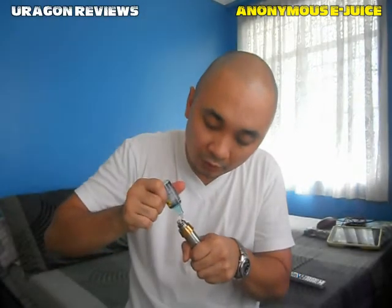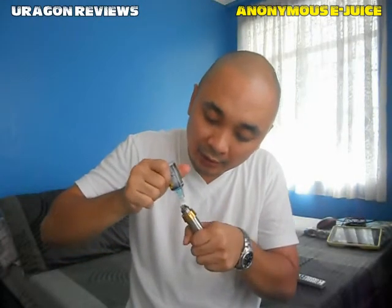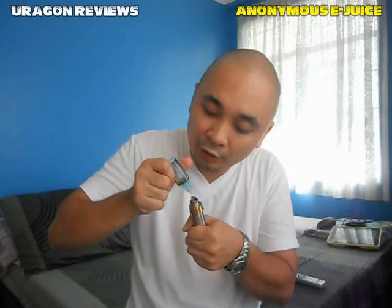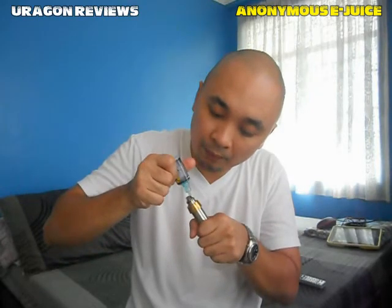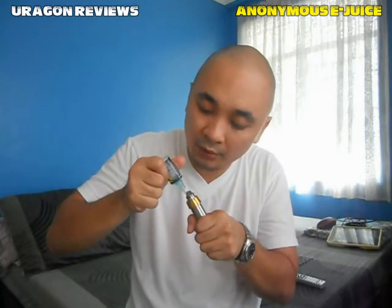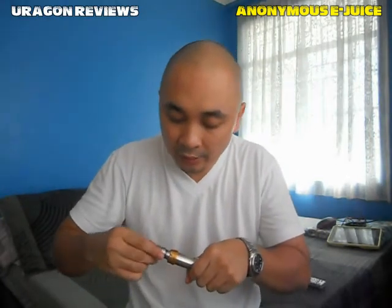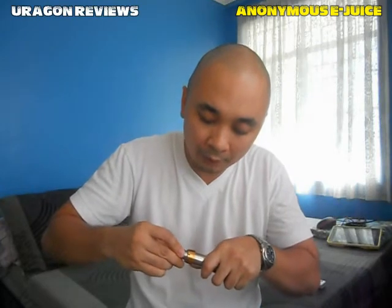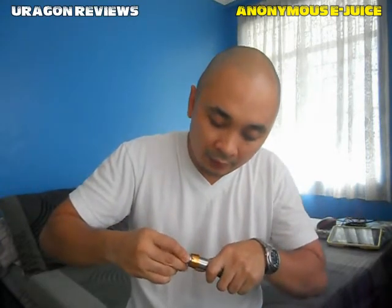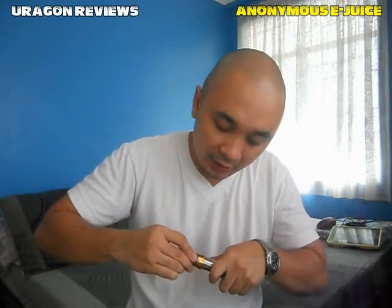Again, SRP is 100 pesos for a 15ml bottle. By the way, I'm using my new mod — the GMS mod. Shout out to Sir Gian of V-Creations for sending me this wonderful mod. Let's go check it out.